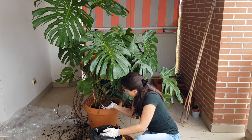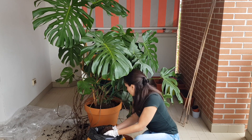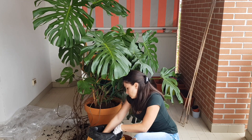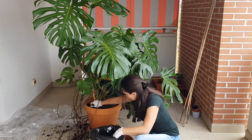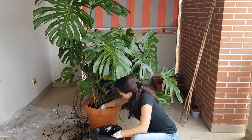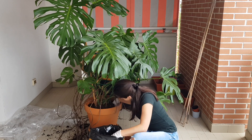I'm adding a little bit of soil, placing the plant in the center, and adding soil from all sides, making it tight enough to stabilize the plant in the pot.